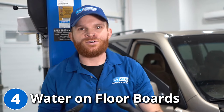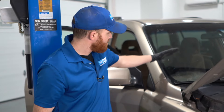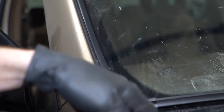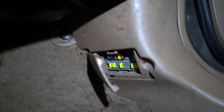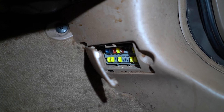For our fourth problem, we're going to talk about water on your floorboards. You're commonly going to notice this after a heavy rain or even after a car wash. The reason is that down along the windshield there's supposed to be a semi-sealed area to help prevent water from making its way down inside and along your firewall. Another symptom you might find is electrical issues, due to water running down along the backside of your fuse box.